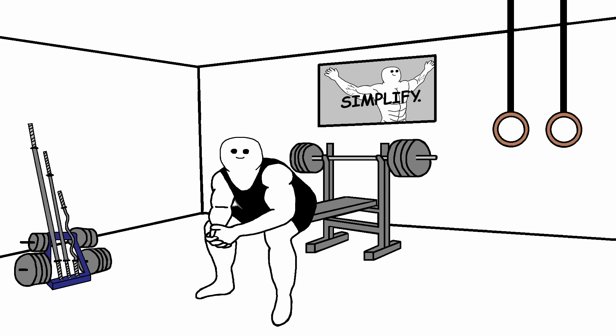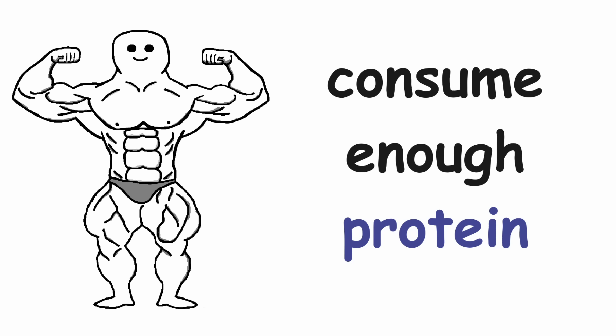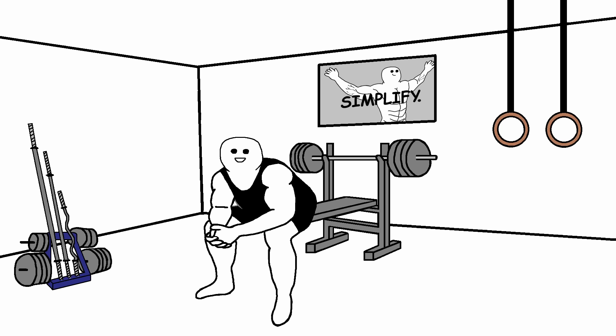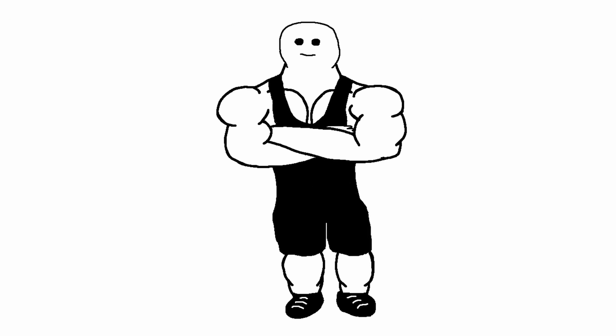By applying this method you can really save a lot of time. To get the most out of this training plan, you need to consume enough protein, get a good night's sleep, and apply progressive overload. That's all you need to do to get jacked — it's as simple as that. Big shoutout to all the wonderful people supporting me on Patreon.